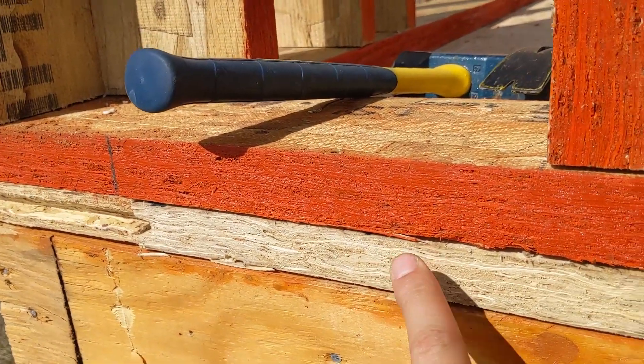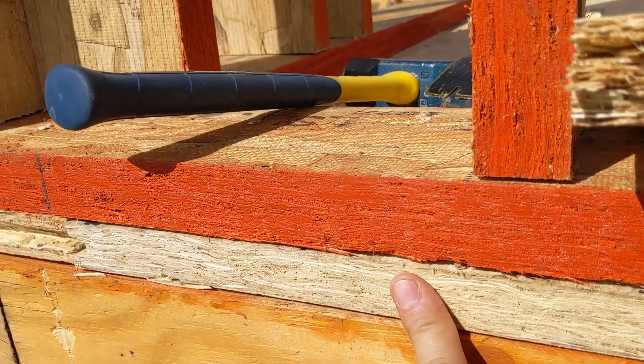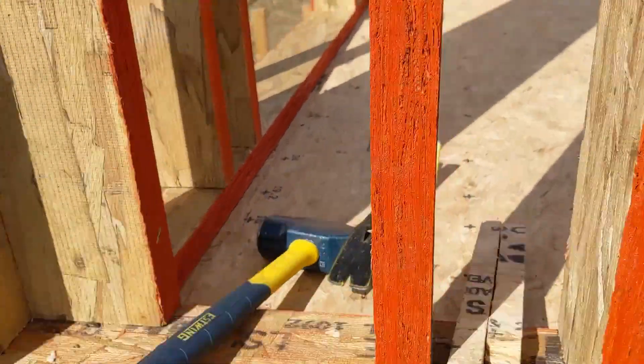Then we have our high performance legacy sub flooring on top of that, and then we have our bottom plate LSL on top of this.